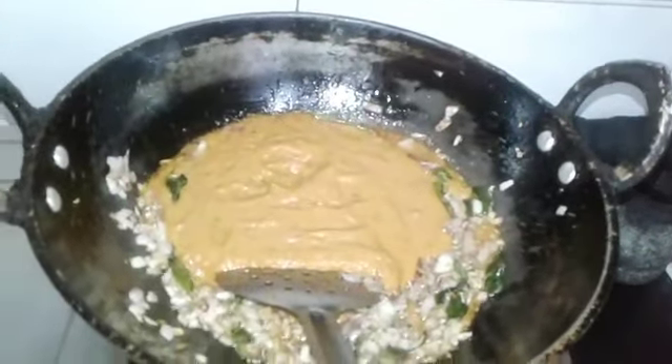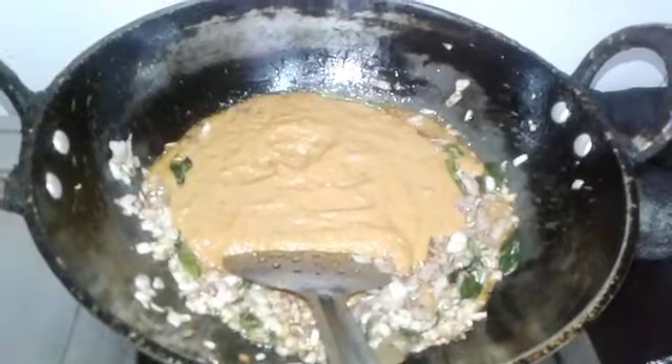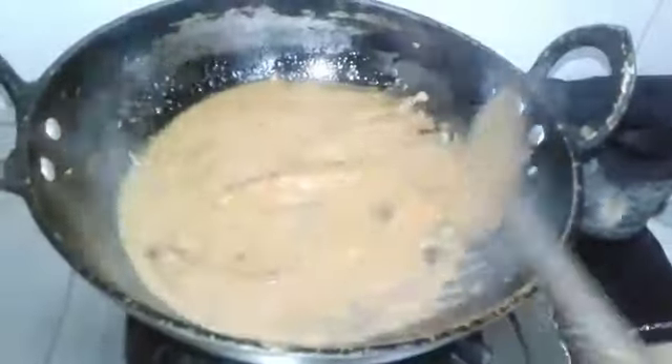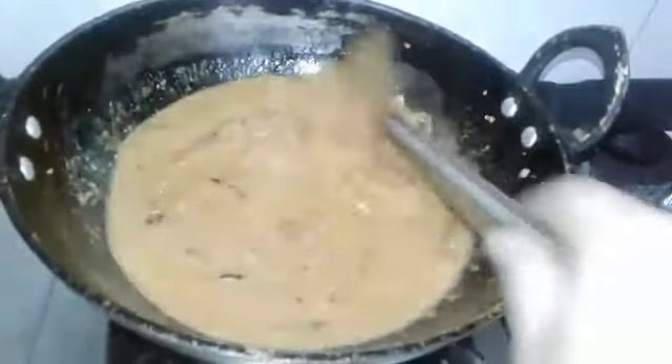The egg is ready to cook. The egg is ready to cook it.